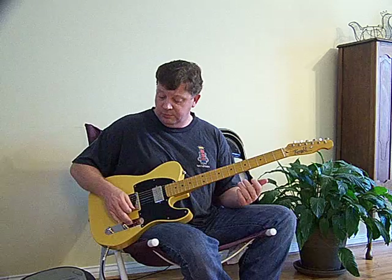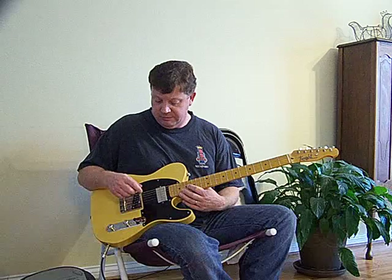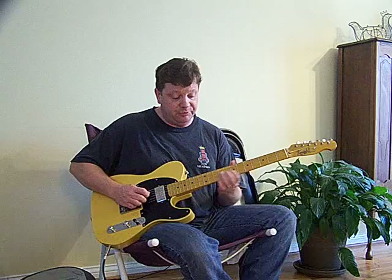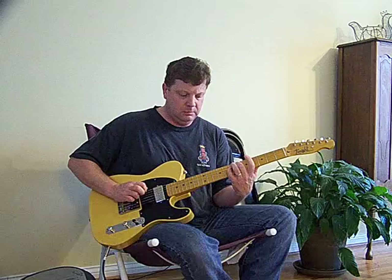Here's the middle, and we have a P90 pickup up here. The pickup is the Seymour Duncan Fat Cat. It almost gives you kind of a Strat-type sound. It'd be great for blues or R&B.